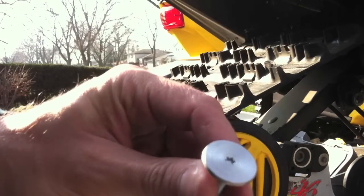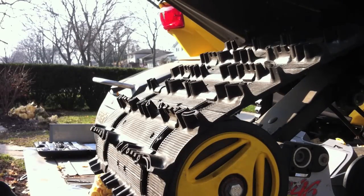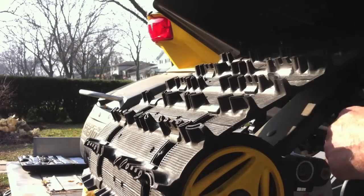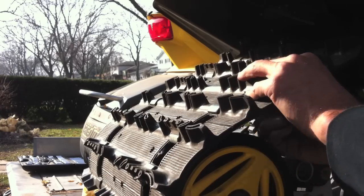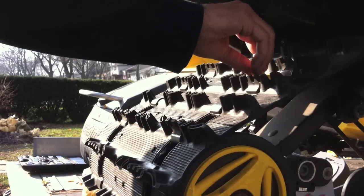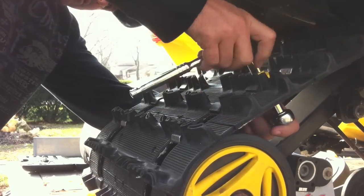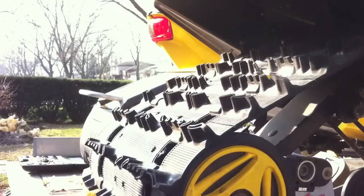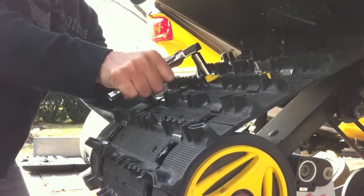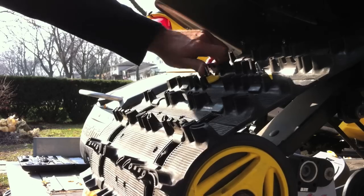My next step is to break out the ratchet set and start putting these in. These studs use a torque head on the stud backer and a half-inch self-locking nut on the side. You've got to make sure you get your stud pushed through good and firm, then put your backer on and a half-inch nut. You use two ratchets — one on the back, one on the front. That's two down, 94 to go.